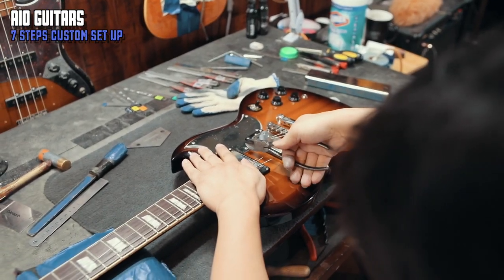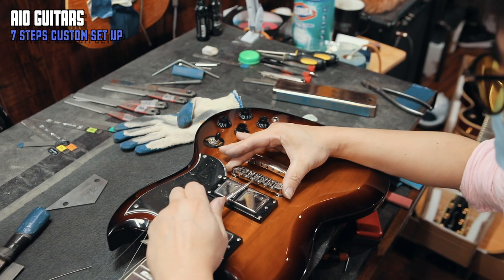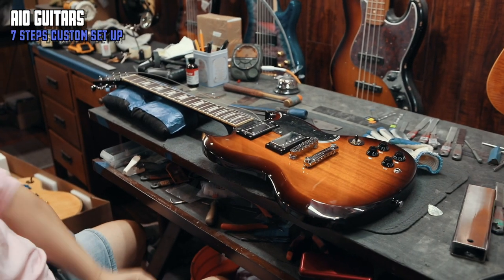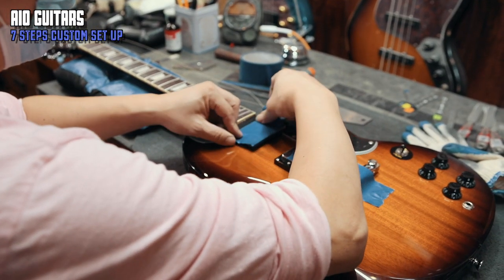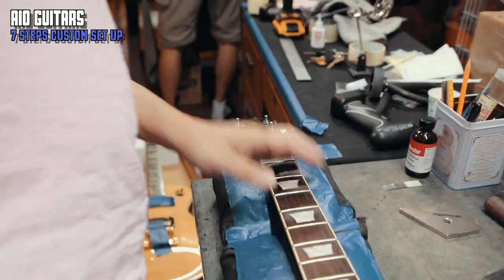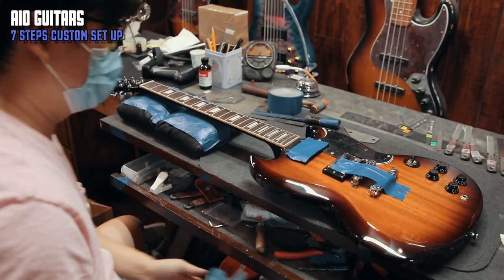Next, we check if there's any buzzing or electrical issues while playing. We then do a pre-intonation check and take out the strings that come with the guitar from the factory. The strings come in an okay condition, but we want to use a fresh set of strings because we aren't afraid to spend money for customer satisfaction.